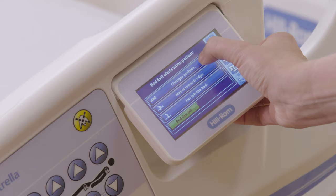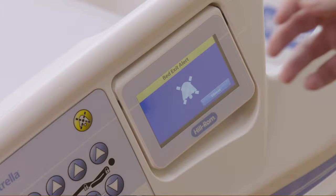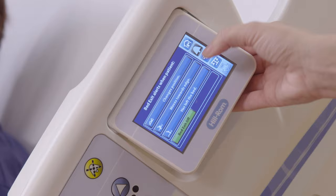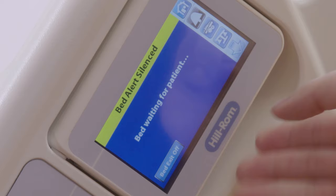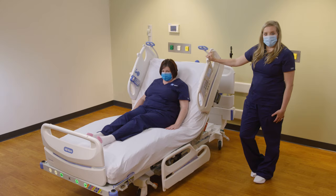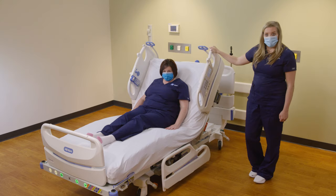I am going to set changes position. When your patient changes positions in the bed, your bed exit alarm will go off. As a caregiver, you will come into the room and silence the bed exit alarm by pushing the silence button. I am going to set moves towards edge. I have silenced the bed exit alarm and put my patient back in the bed. You will see bed exit has automatically reset. If my patient attempts to get out of the bed unassisted, the alarm will trigger. I will silence the alarm, put my patient back in the bed, and bed exit will automatically turn back on.